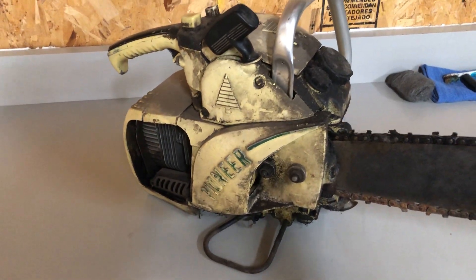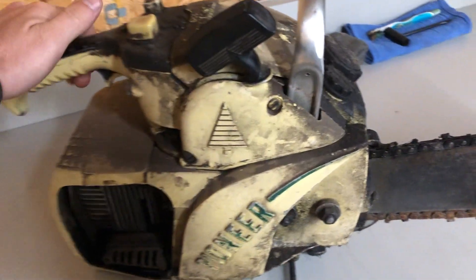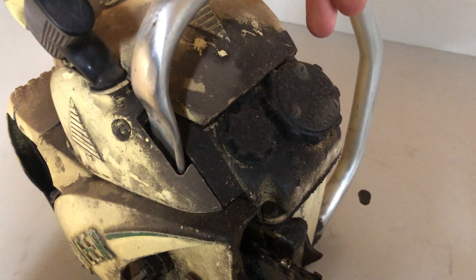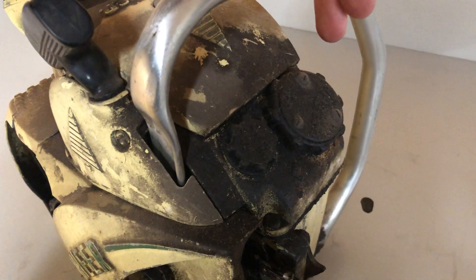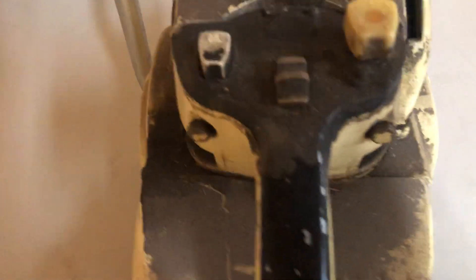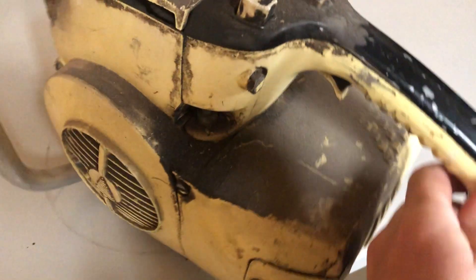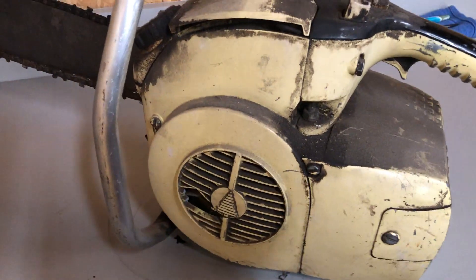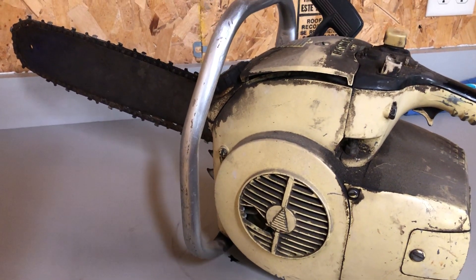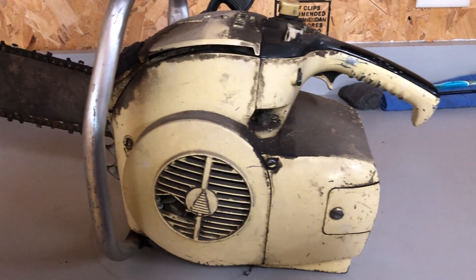I haven't cleaned this thing up yet — I wanted to show it to you guys as I found it before I actually clean it up. Here's your two-cycle gas and oil mixture port, since this is obviously a two-stroke engine, and there's the bar and chain oil port. I'm not sure what these other fittings are yet, but this is an oil pump. Overall, it looks to be in pretty good shape. Some of the fins are busted, but for being 60 years old at the time of this video, that's pretty good. I also just think it's cool how it doesn't have a full handle in the back — it's kind of a neat design.